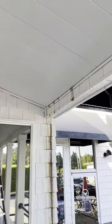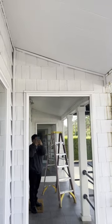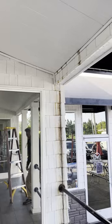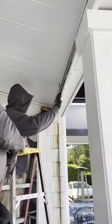Hey guys, welcome back to our YouTube channel. In this video I'm going to be showing you how to replace a roof scupper. Please stay tuned and continue watching until the end so you won't miss out on any details.